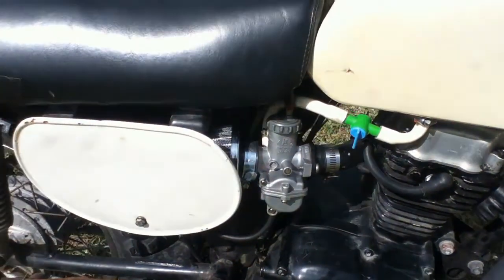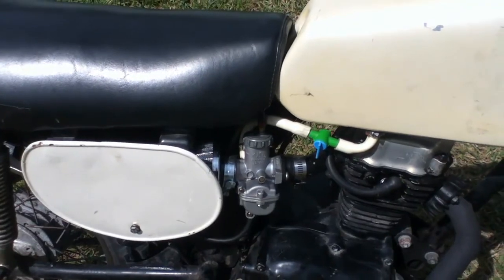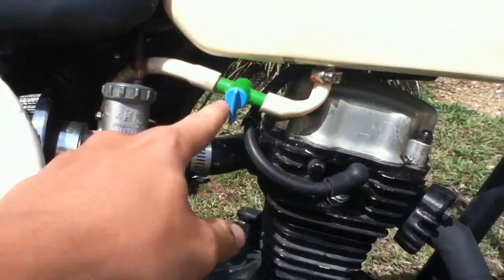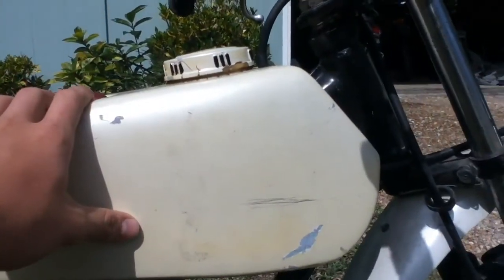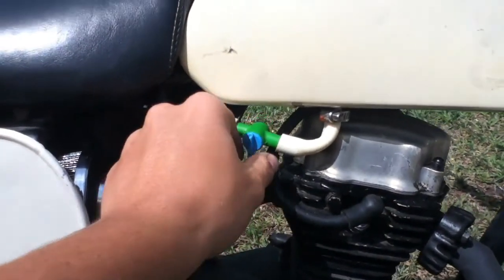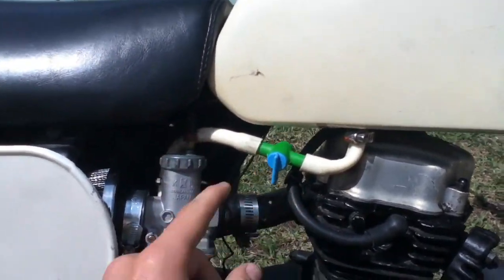Got a new air filter because the other one was foam, and after going on 40 years it was all decroded and terrible. Put a new fuel line onto it. This tank here is a plastic aftermarket tank — it doesn't leak or anything, that's good. So I put an inline petcock on there.